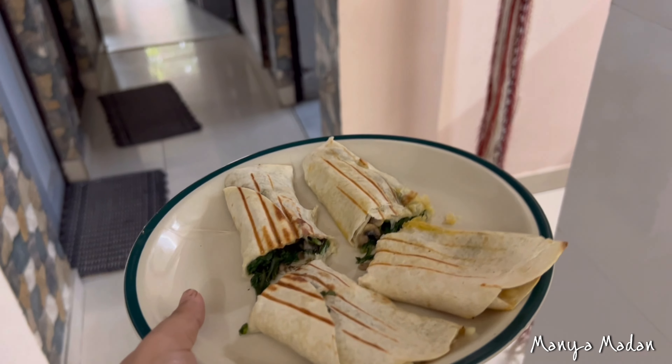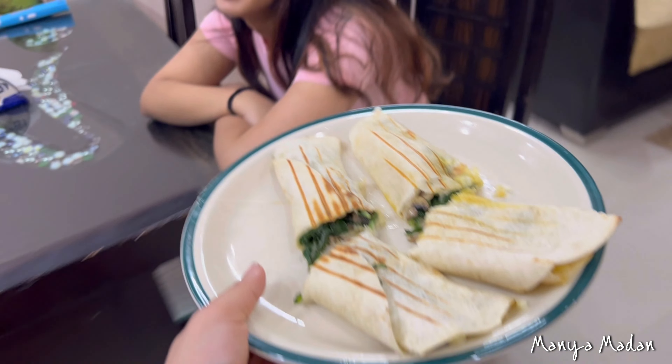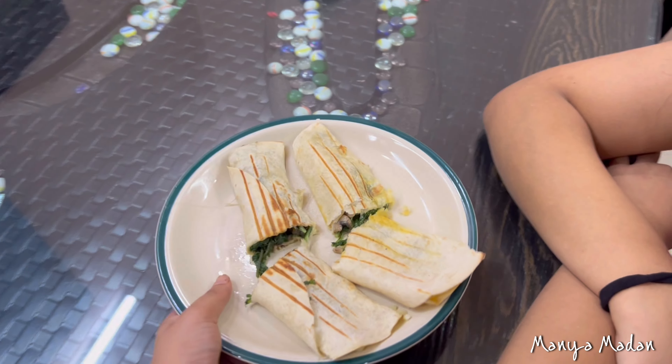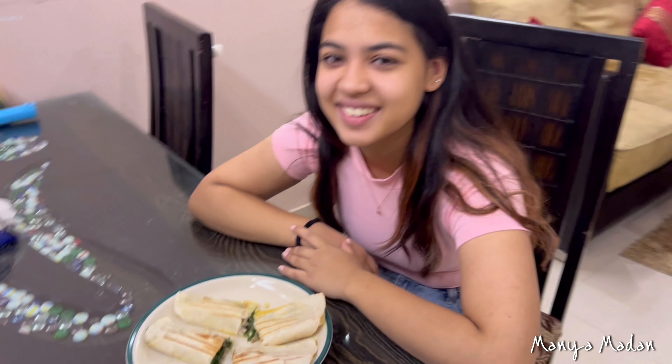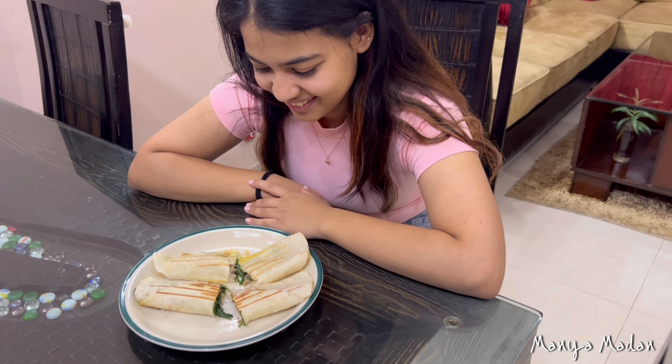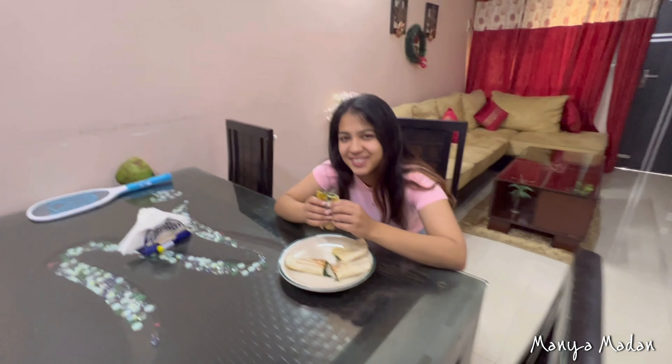Now I will taste this quickly and give you a review of how it turned out. So I have cut them in half and I'm taking them to my sister. Come here — tell me, how does it feel? She says: aesthetic. Aesthetic? I'm not feeling aesthetic, but anyway — honest reviews.